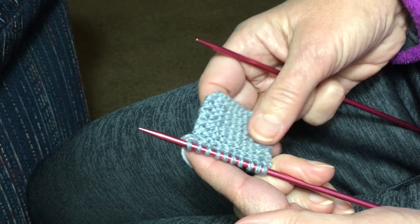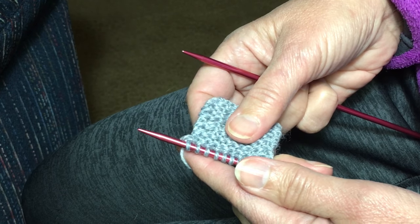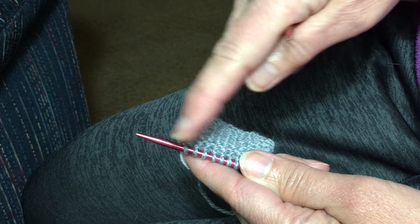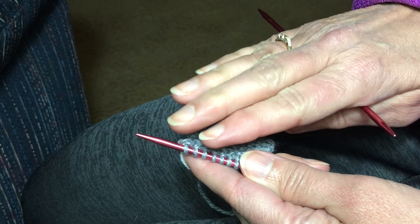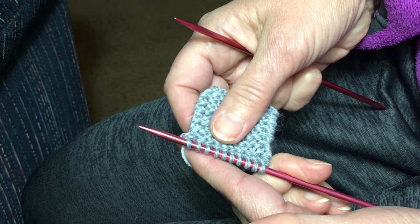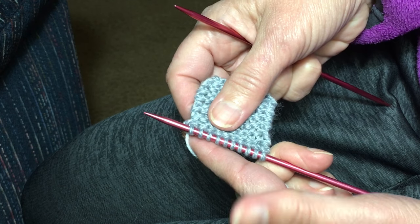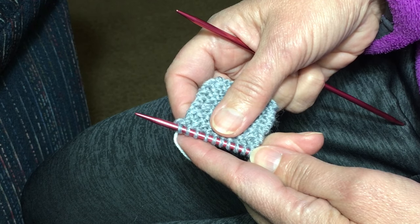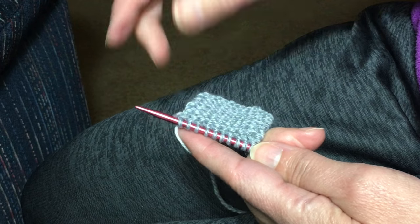Now this is the first half of the double corner. We're going to make one corner, then knit up and back once, then make a second corner. The corners in and of themselves are the same. What makes this first corner different is it's a double corner and the knitting of the two rows in between.